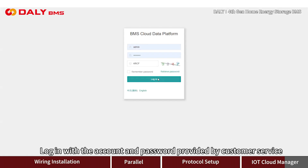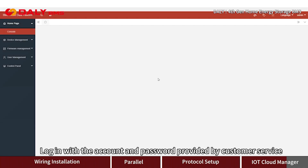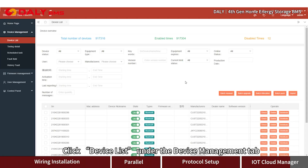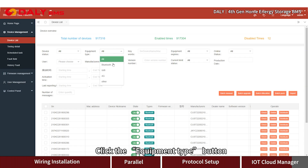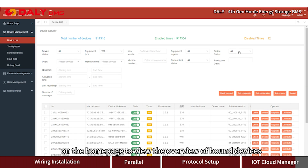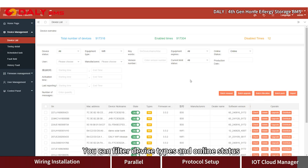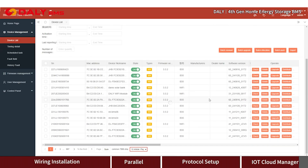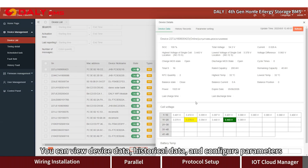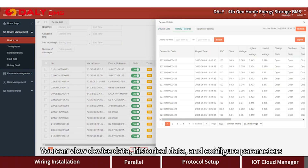Open the website on a computer and log in with the account and password provided by customer service. Click Device List under the Device Management tab. Click the Equipment Type button on the home page to view the overview of bound devices. You can filter device types and online status. Click the Check button to view device data, historical data, and configure parameters.